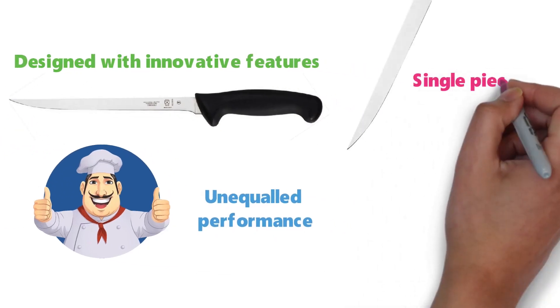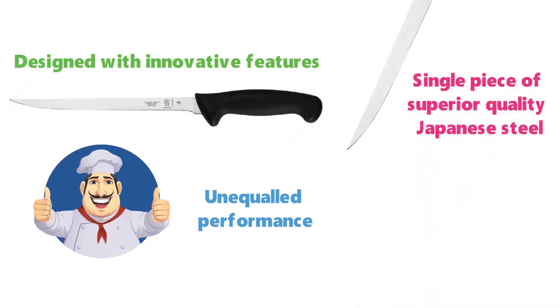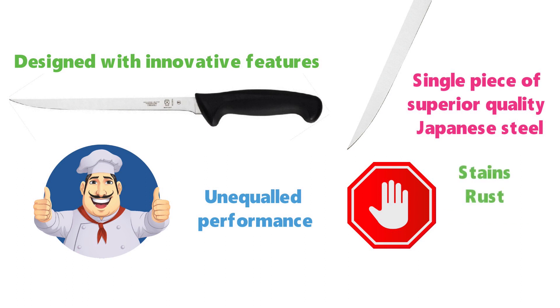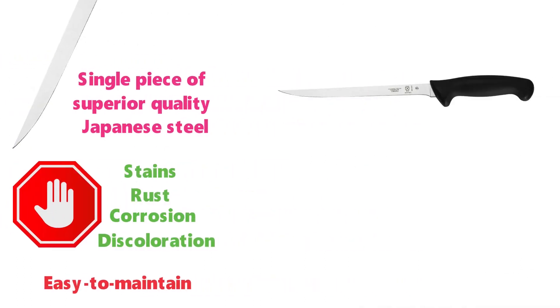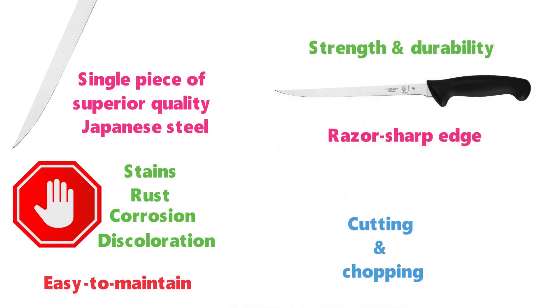The narrow blade is made from a single piece of superior-quality Japanese steel that resists stains, rust, corrosion, and discoloration, making it easy to maintain. It is precision-made for strength and durability and has a razor-sharp edge that makes cutting and chopping a breeze.